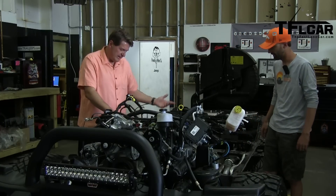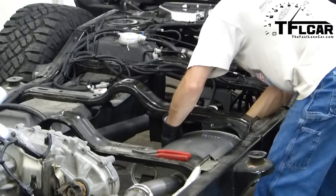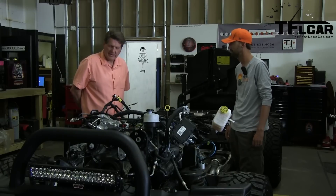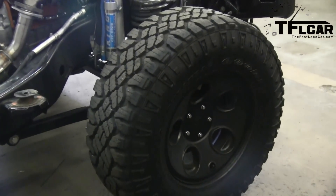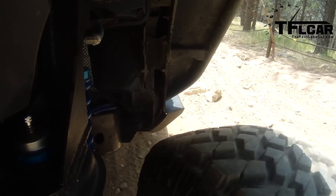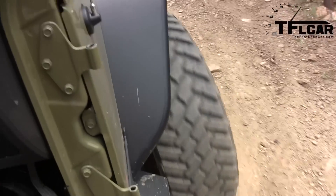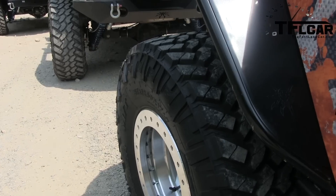How about the exhaust? It looks like you've got headers going into a single. With every Hemi conversion, they come with their own specially made exhaust system, all designed to pass 50-state emissions — so you run it through the smog sniffer, you're not going to have an issue. And the front shock absorbers look aftermarket. These are made by King Shocks. They have an external reservoir and a dampener adjuster on the bottom. People really like them. The wheels and tires — these are 315s, so they roughly measure about 35 inches. They're all 17s, but with a beefier off-road wheel.